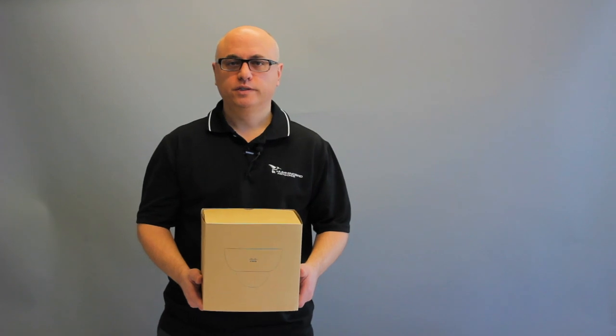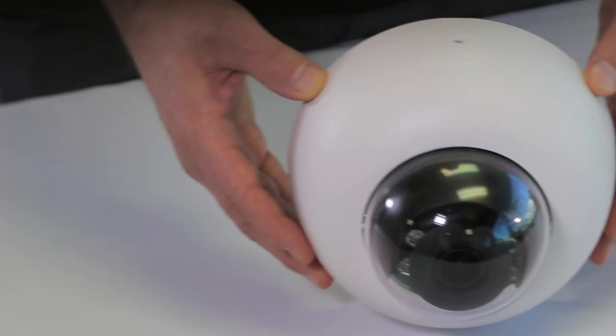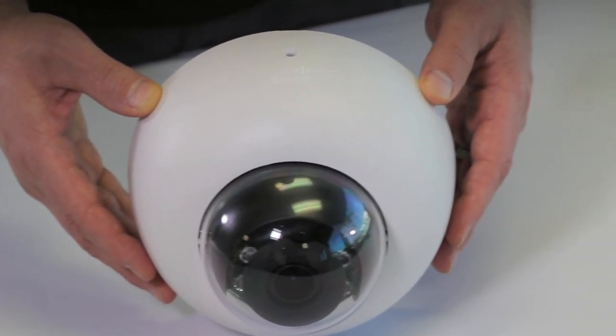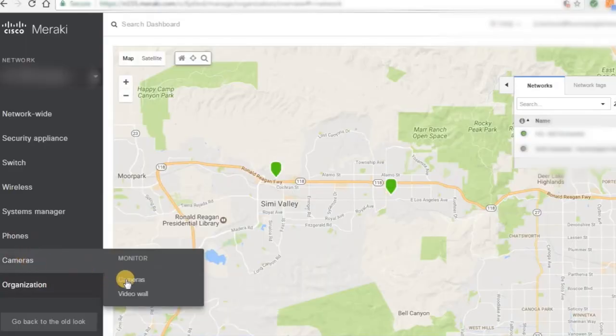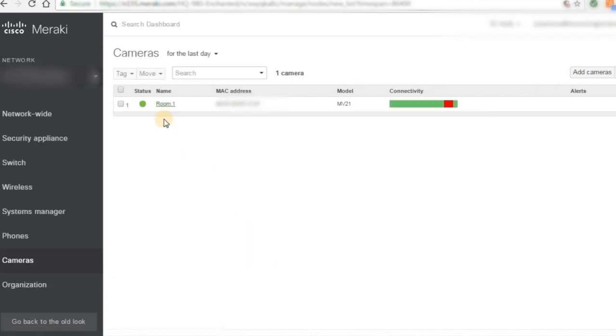Hi, I'm John from Hummingbird Networks, and today we're going to be unboxing and reviewing the Meraki MV-21 Indoor Security Camera. Like with all Meraki products, it's 100% cloud managed through the Meraki dashboard, which is great for security cameras. Let me explain why.